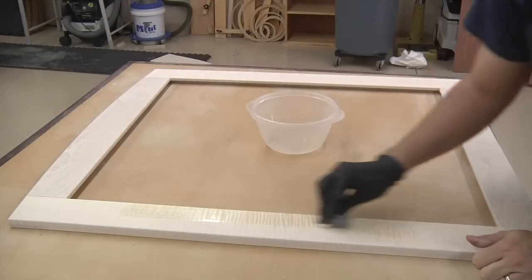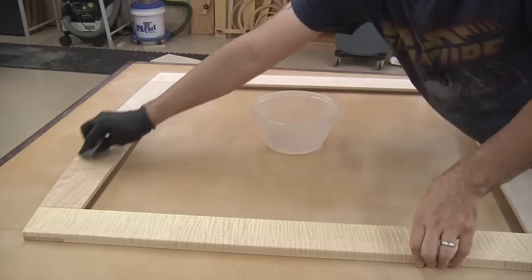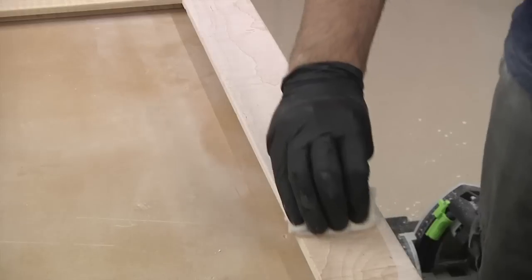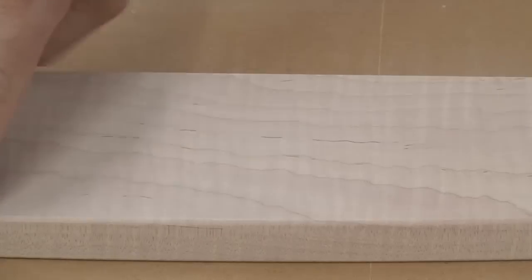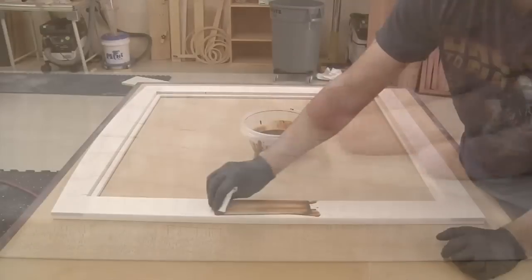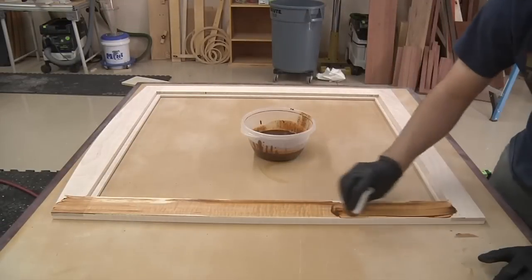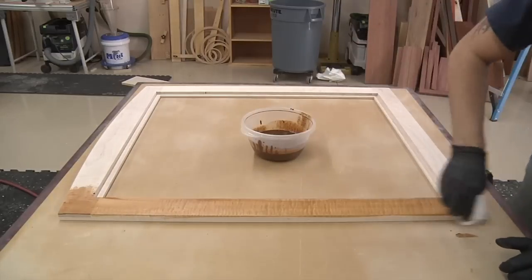Because our stain is water-based, we have to pre-raise the grain before anything else. When freshly sanded wood gets wet, the grain raises and the surface feels rough. Pre-raising the grain prevents that from happening when we apply our stain or finish. I simply wipe a liberal amount of water onto the surface of the frame. After it dries, I sand lightly with 320 grit, just enough to remove the roughness. Now I can apply the stain using a cotton rag — also known as an old t-shirt.